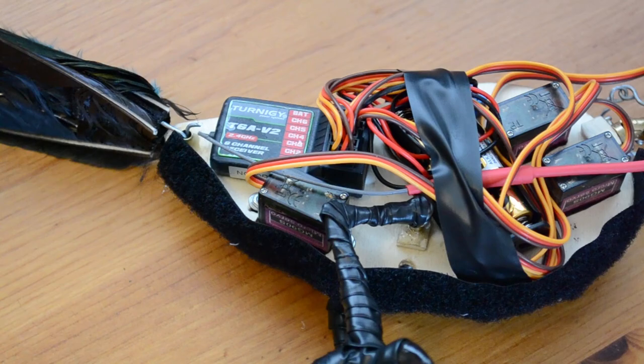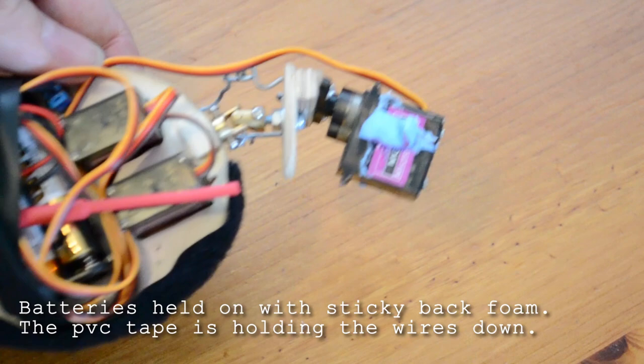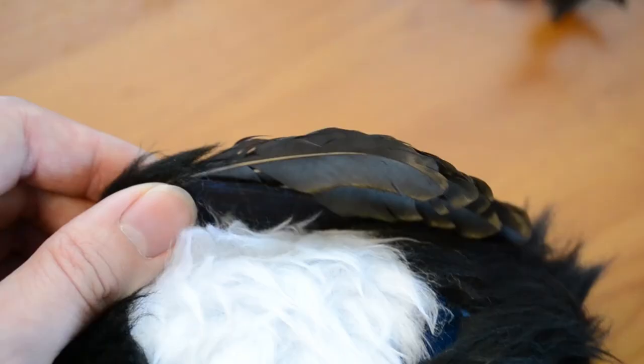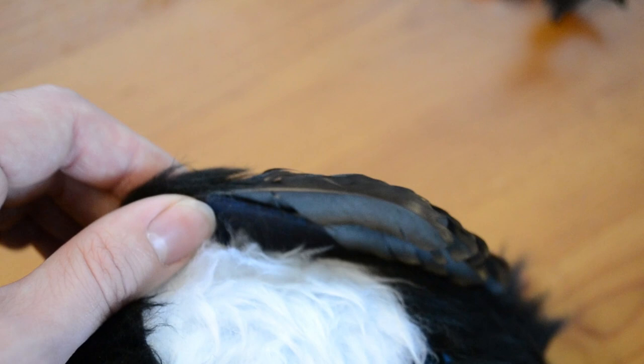At some point I do want to make a custom glove to control them and so this will all change, but for the moment that's fine — this is all just kind of shoved in there, taped in place. There's a bit of foam in there and that's what I've stuck all the feathers to.